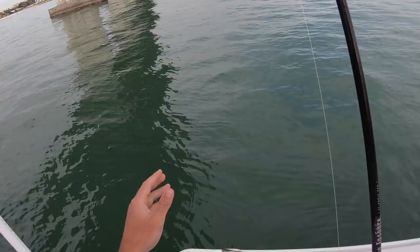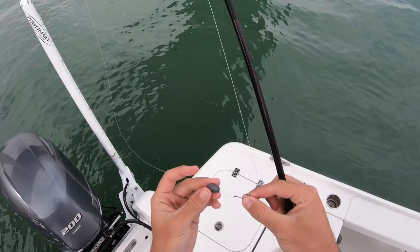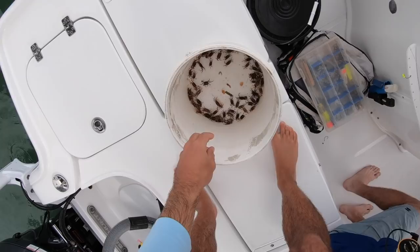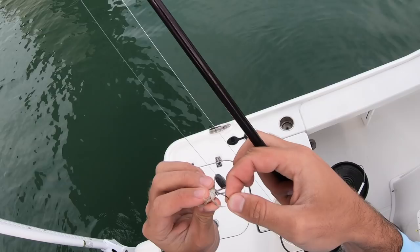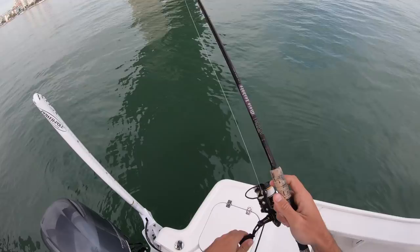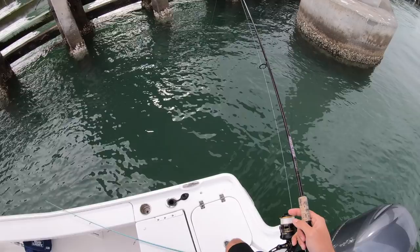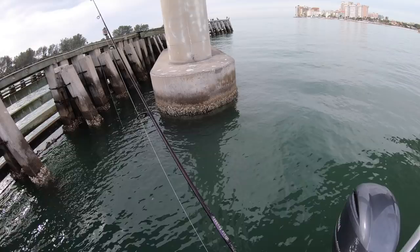So all I'm using today is a size two live bait hook - it's so small you can barely see it. Size two, and I'm using about a half-ounce egg weight as a knocker rig, and we're using these fiddler crabs. I'm using my Penn Clash 3000, St. Croix Mojo Inshore 7.6 medium light power rod, 15-pound braid with a 15-pound fluorocarbon leader - about a two-foot section of that. Need to tighten my drag.